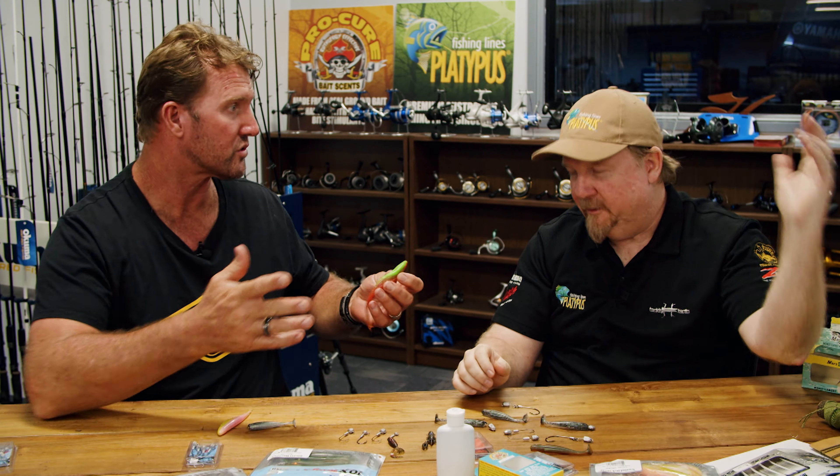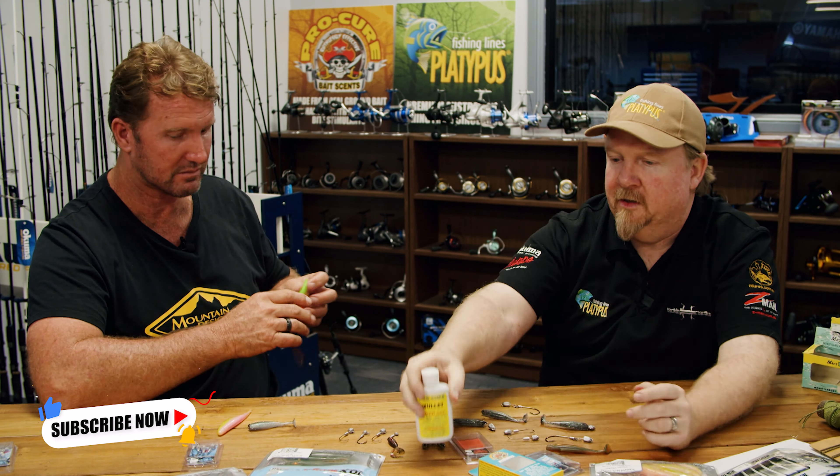Some plastics have scent, some don't. You will find that some Z-Man plastics come pre-scented with ProCure in the packet, and others do not. I like to scent all my plastics up. For me, you want to give yourself the best chance of catching fish — you've got the gear, you're out there — you want to maximize your chances. By adding scent to our plastic we're doing a few different things.